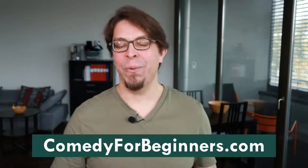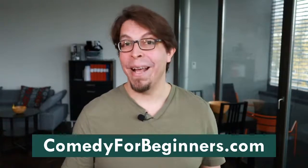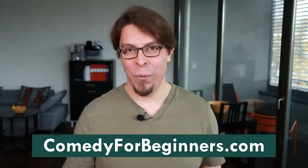This video is brought to you by my Stand-Up Comedy for Beginners class. You can find that class at comedyforbeginners.com. Let's jump straight into this training about what you need to know if you want to do a comedy open mic show.